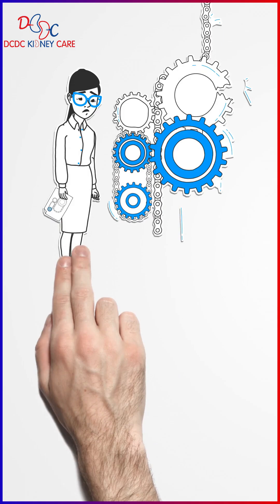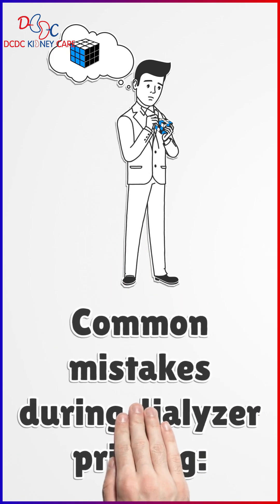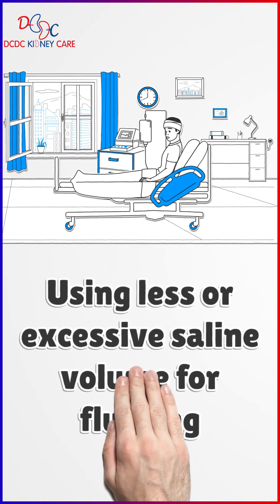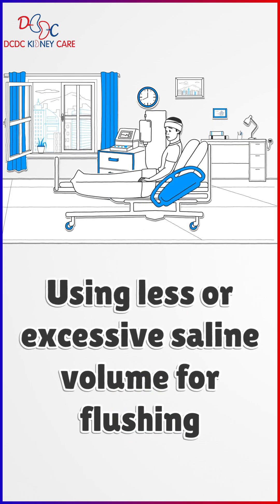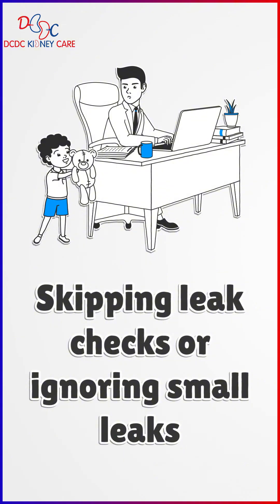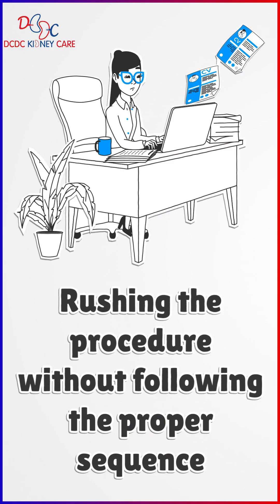However, several common mistakes can occur during this process, which may lead to complications if not addressed properly. Common mistakes during dialyzer priming include: incomplete removal of air from the dialyzer fibers, using less or excessive saline volume for flushing, skipping leak checks or ignoring small leaks, and rushing the procedure without following the proper sequence.